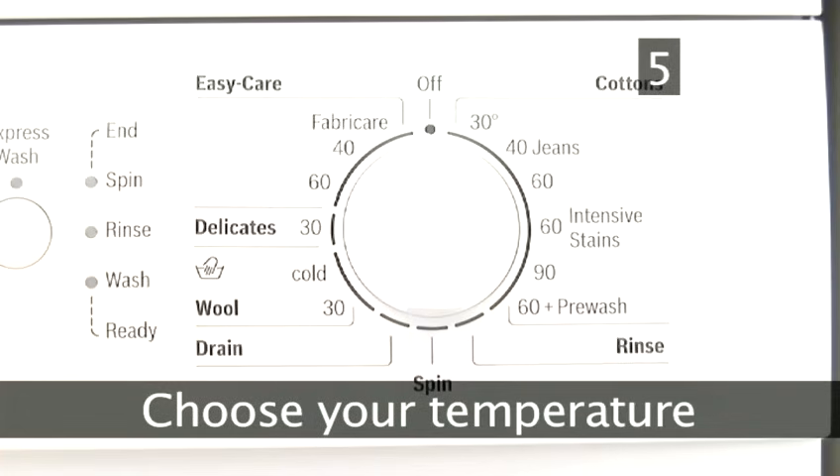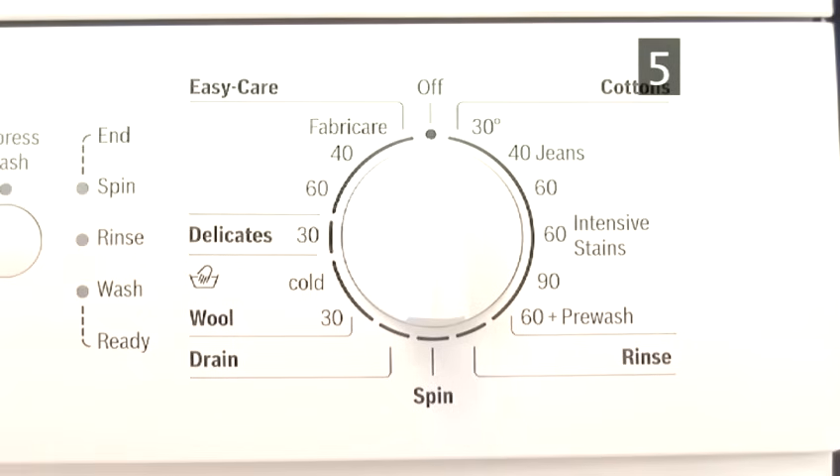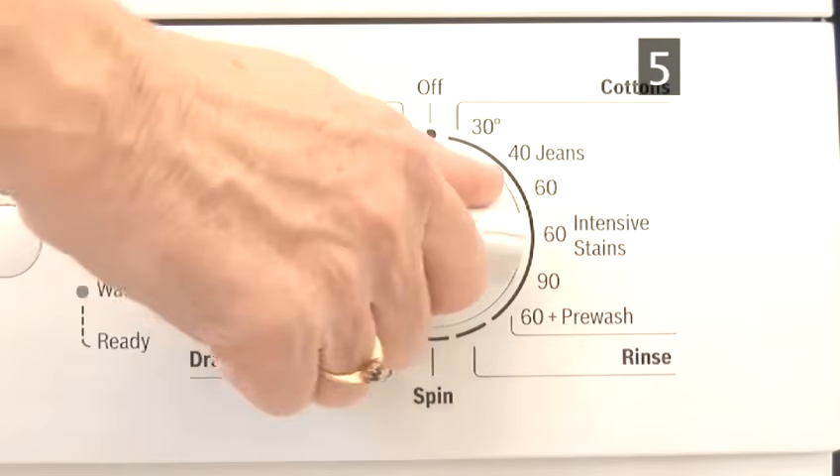Step 5: Choose your temperature. If you have delicates in your load, make sure you set your washing machine to a low temperature — 40 degrees should be good. If you have cottons that are colourfast, badly stained, and have been washed plenty of times, you can set to a higher heat, between 60 and 90 degrees. However, it's preferable to be eco-friendly, so unless your clothes are really dirty, set to a lower heat.